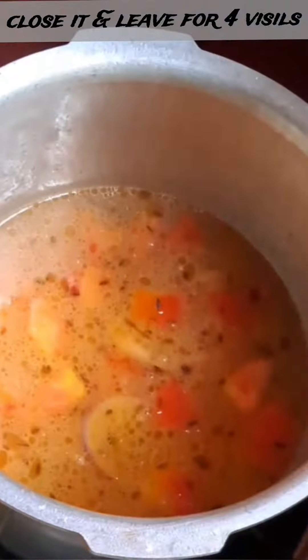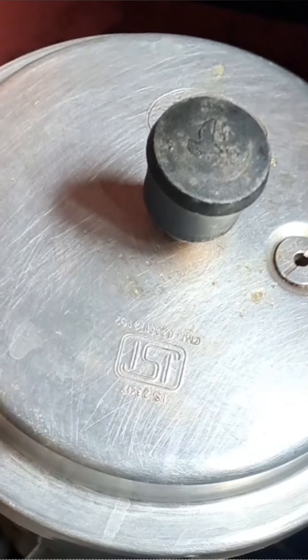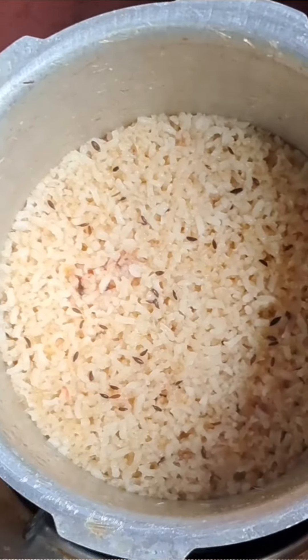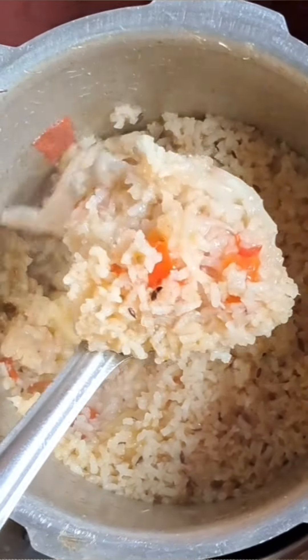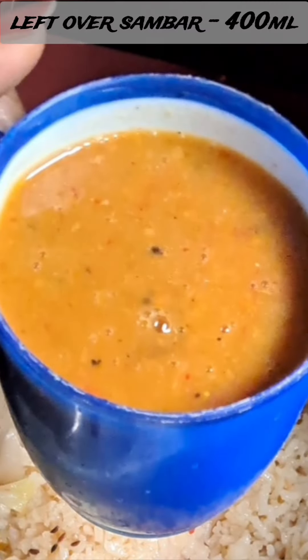Add the rice. I am going to make the seasoning and cook it in the bowl. If we cook it as well, we will cook the rice.